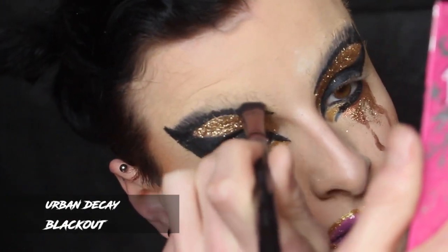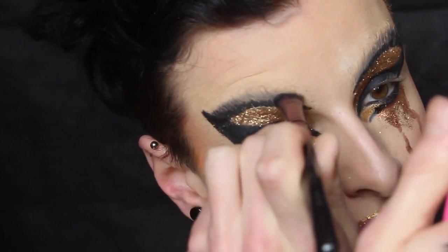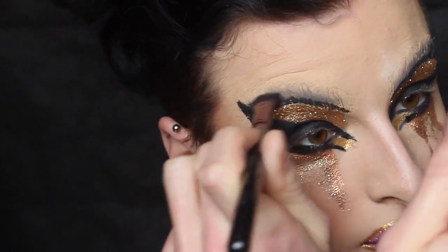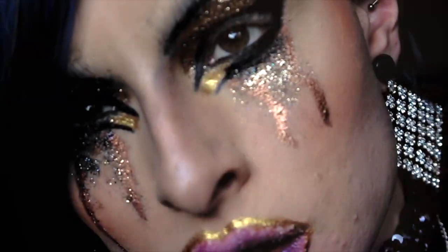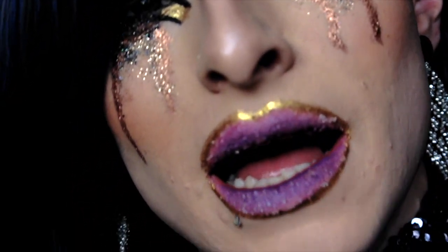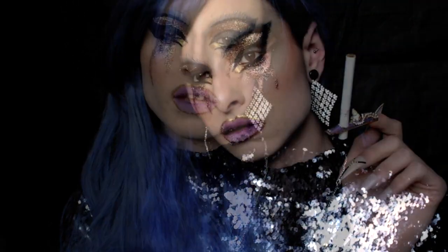Because my eyebrows started to crack, I took Blackout shadow by Urban Decay and blended it through where the top crease line is, because I didn't want nasty cracked eyebrows. And it's as easy as that. I adore this look — it's so easy but looks so striking and effective, which is really fun, and you can change it up with whatever colors you like.